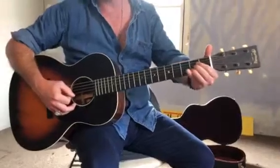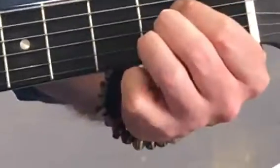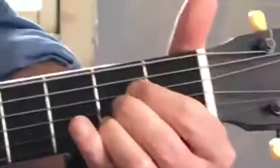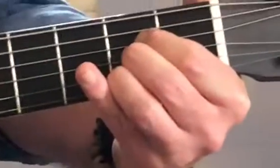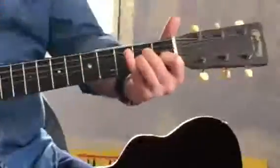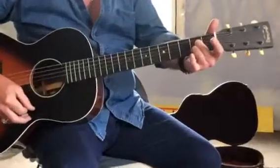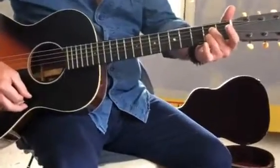And then we're looking at our A family of chords. Three notes in the 2nd fret — 4th, 3rd and 2nd string — one strummed in from the 5th string. And then the A minor. And then the A7 is just the 3rd finger on the 2nd string. Okay? Cool.